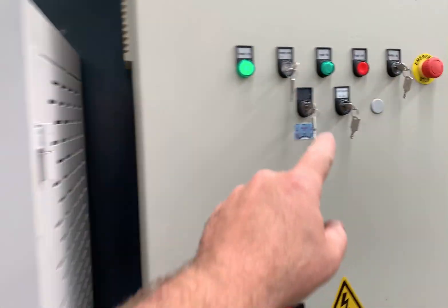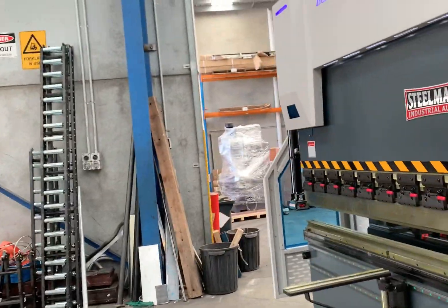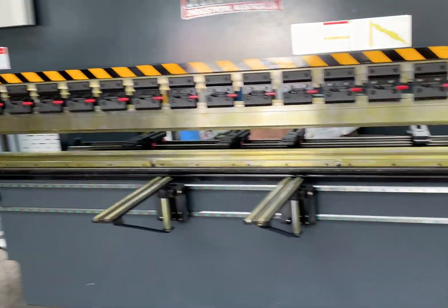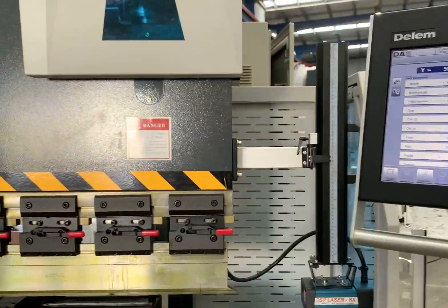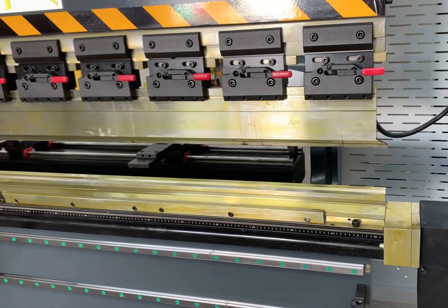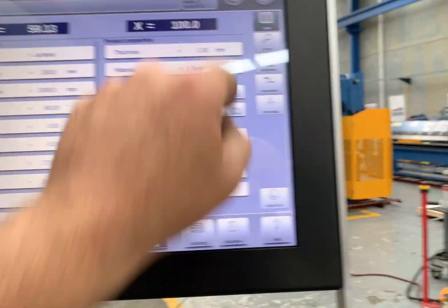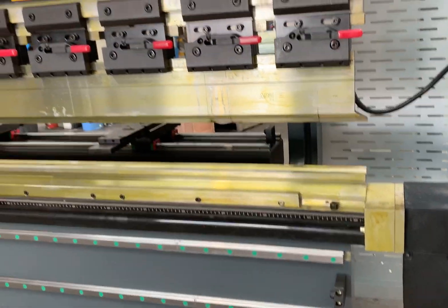We'll just turn this machine on and show you that working as well. The machine also operates in the eco power-down mode — that means when it's not being used, it actually powers down and doesn't cost you any excess money to operate. So we'll just turn this on now. That's running. Listen how quiet and how smooth this machine works.